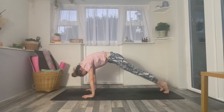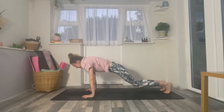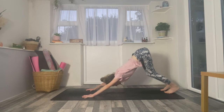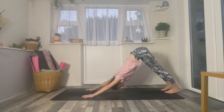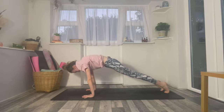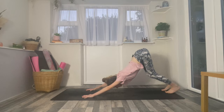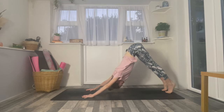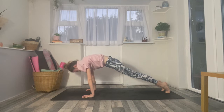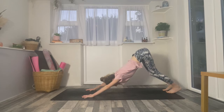And then as you exhale, little bend in the knees, lift the chin and just wave it back into your down dog. So like the waves of the ocean — as you inhale, ripple forwards, find that high plank. And then exhale, wave it back into your downward facing dog. Inhale, roll forwards, really ripple through the spine, high plank. And then exhale, wave it back into your downward facing dog. One more time here: inhale, roll forwards to high plank.